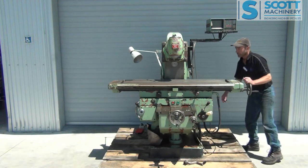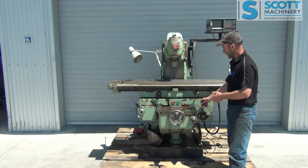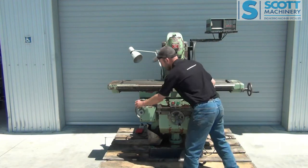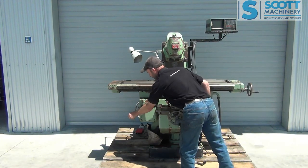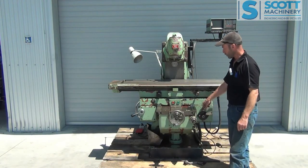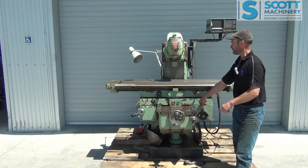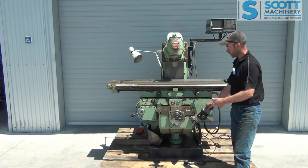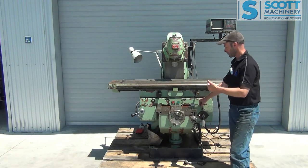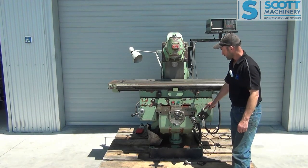Now I'll start the spindle up and take you through the feeds. I've just engaged the feed for the table coming out towards you — which it is now. I'll change that speed. These speeds are really nice to operate, really easy to change. And now it's feeding away from you. I'll change that now to the cross slide — so it's feeding that way, neutral, and feeding back towards me. And I'll change it to the vertical — it's feeding up at the moment, neutral, and feeding down. So those are the feeds.